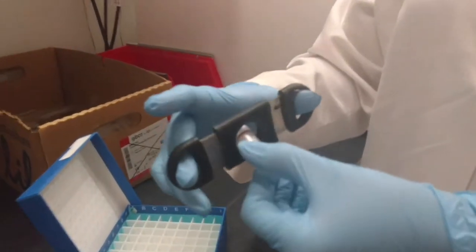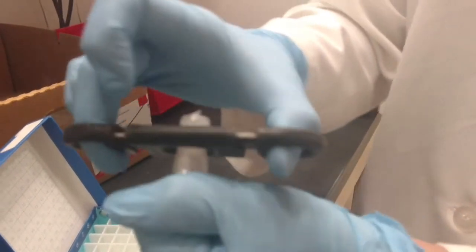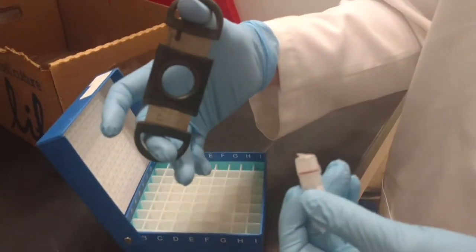Just below the cap, close the cigar cutter and rotate the cryovial. Do not stick your finger inside the cigar cutter.